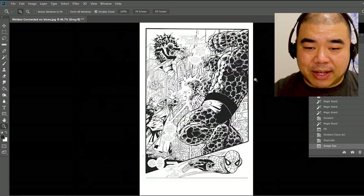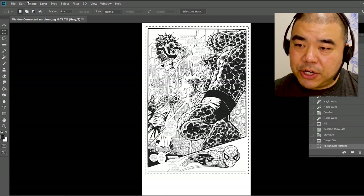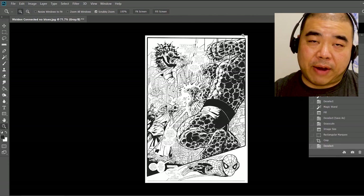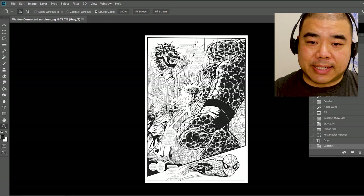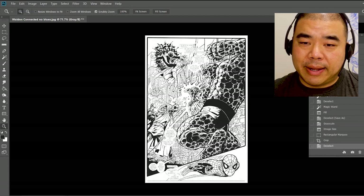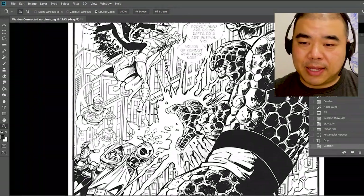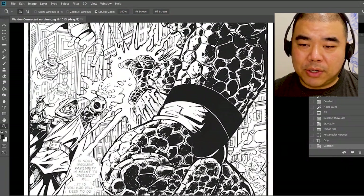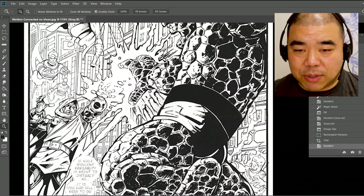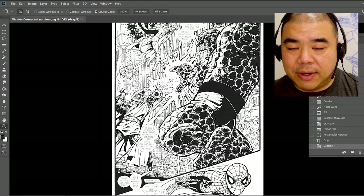Now I have extra paper, so I want to crop it. Take the marquee tool, select your artwork size, then go to Image > Crop. For those of you who are new to this and have never done Photoshop work — feel free to rewind the video and follow the steps. If you have questions, comment down below and I'll walk you through the process. Photoshop is a fun art tool to use, but in the beginning it does take a little bit of time to learn. So that's how I take artwork, connect both halves together, remove the blue lines using the magic wand, convert it from a color file to a grayscale file, and then send it to the publishers.